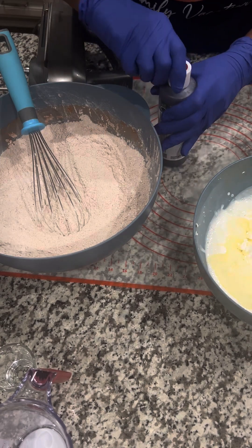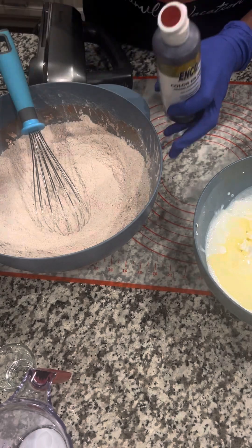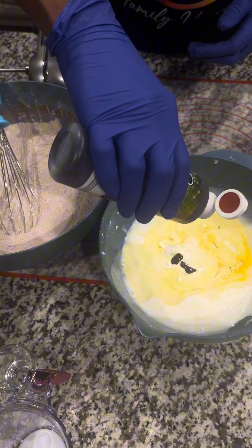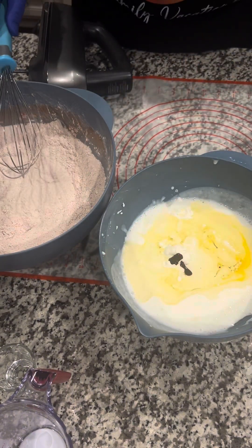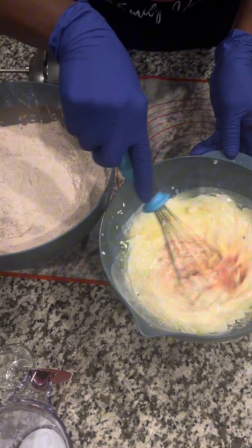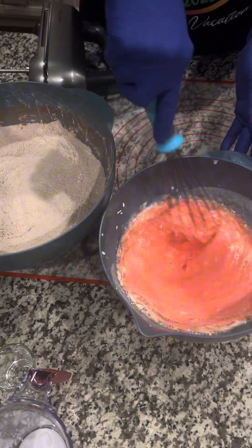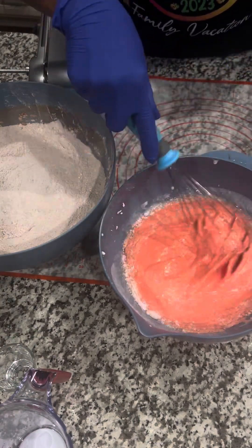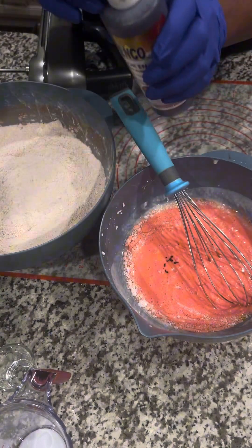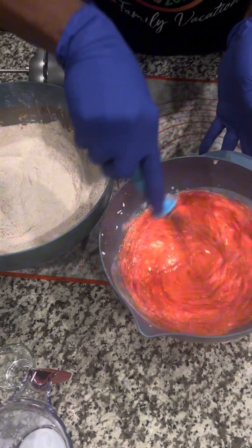We're going to go ahead and add our red food coloring to this mixture and mix it up. You don't need a lot — this is a red gel food coloring, so you don't need much. You can also use the regular food coloring that comes in a little box at the store. It's looking pink, so I'll probably add just a little bit more, because once I mix this batter it's going to be turning red anyway.